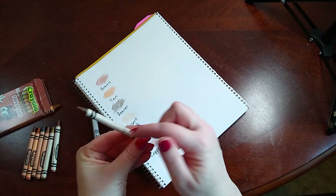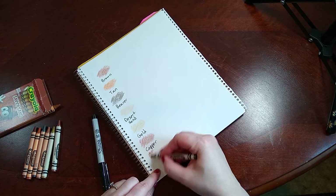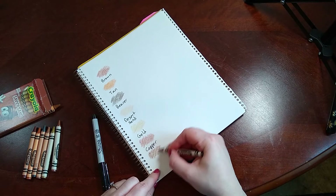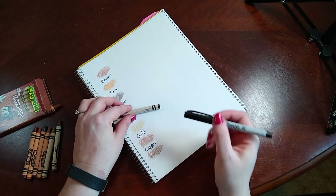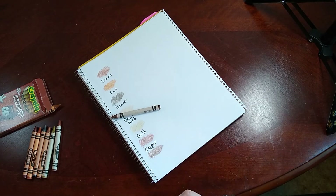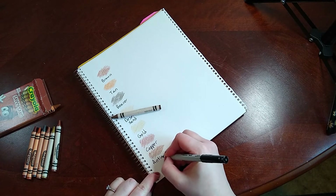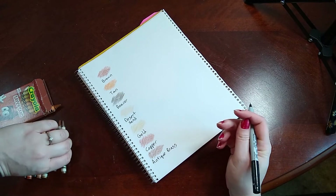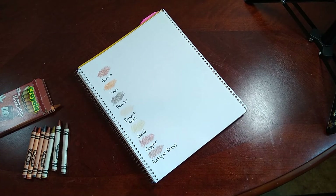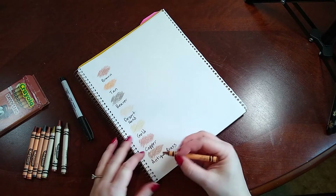We have Antique Brass. I don't know if I've seen this one, so this might be another one of the exclusives. How do you spell antique? I'm not a good speller. And lastly, we have Raw Sienna.